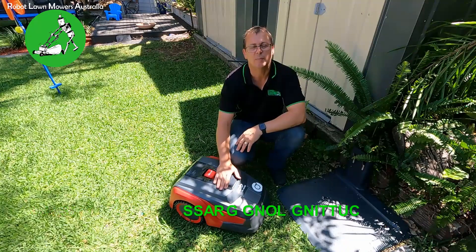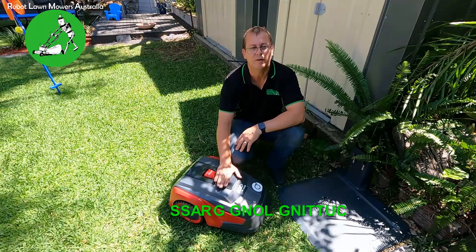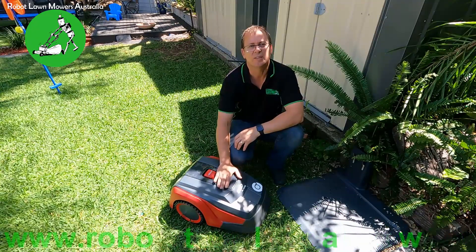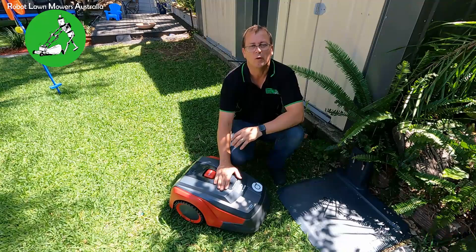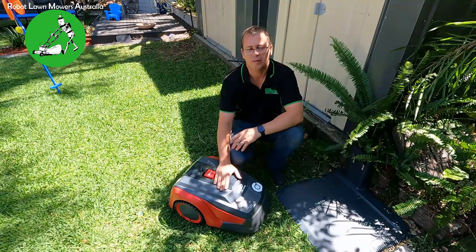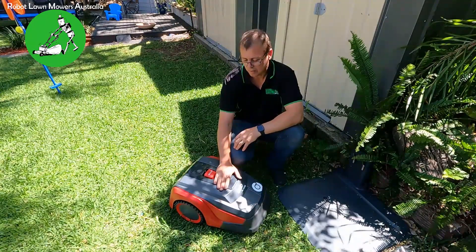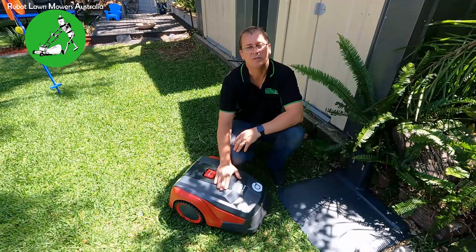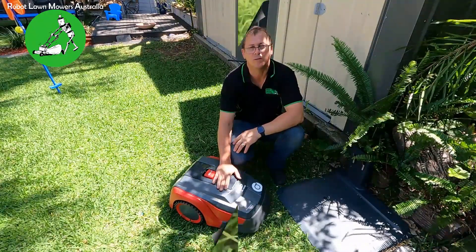Another distinguishable difference between these guys and most other machines is that cutting system underneath. If the machine gets under load because it's cutting through really thick grass, these guys will actually stop, spin the blade system up to a much higher RPM, and then travel at about half speed. I'll show you some footage of that so you can see exactly what these guys do — it makes them particularly good for really thick and even long thick grasses.